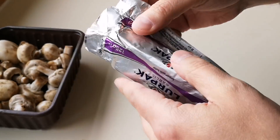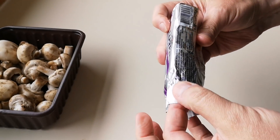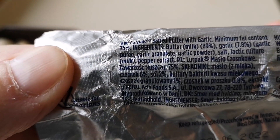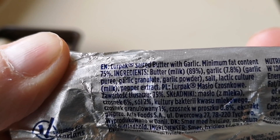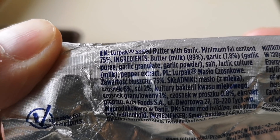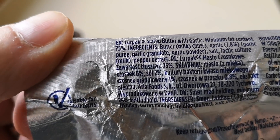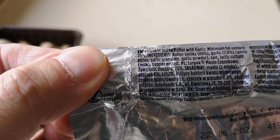I'll have a look at the ingredients and tell you what's in it. I don't know if you can see that — zoom right in there. There they are: butter milk 89%, garlic 7.8%, garlic purée, garlic granulate, garlic powder. So yeah, garlic basically.